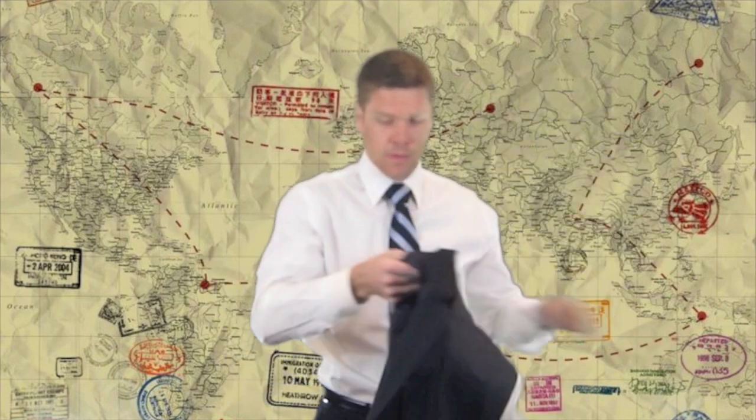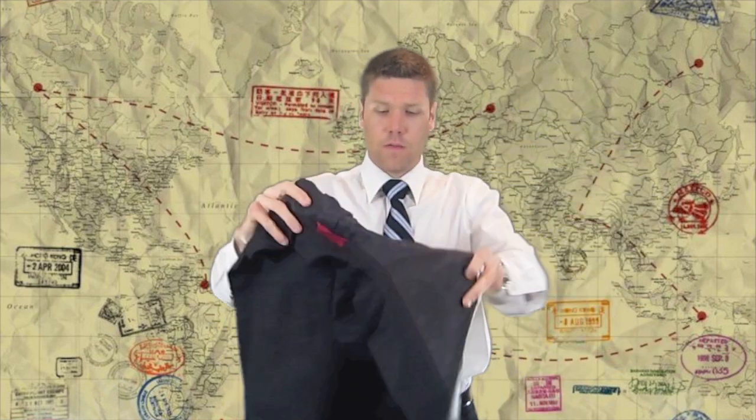Take the other sleeve, tuck it inside the sleeve we pulled inside out, pull that all the way through, fold it in, and roll it up.